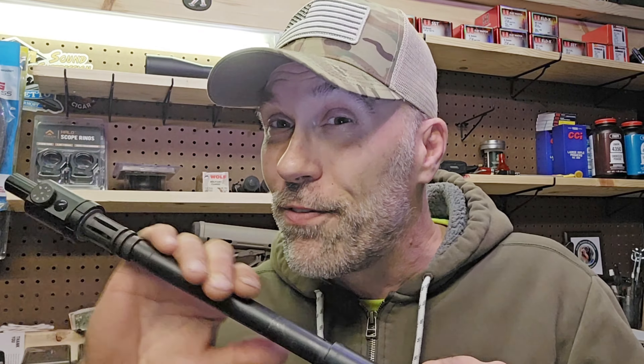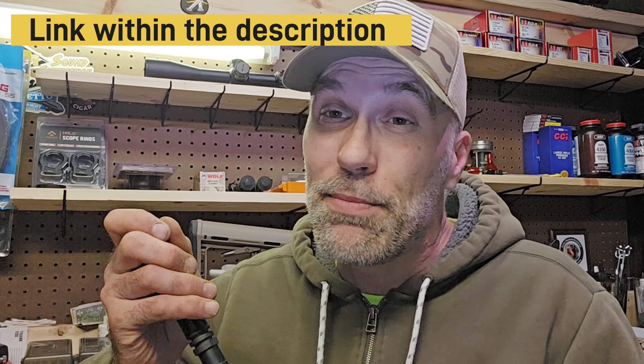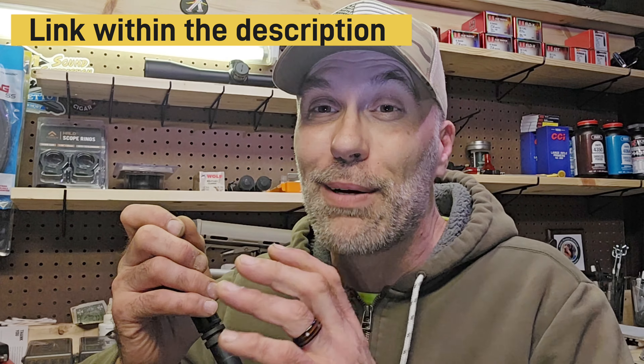So this here is the quick unboxing and overall review before we get this thing out to the field and actually put it to the test. Pretty confident it's going to work and do the job just fine. This unit is from Midten — check them out. It seems to be well made, well packaged, and I'm sure it's going to work well. Until next time, keep on shooting.